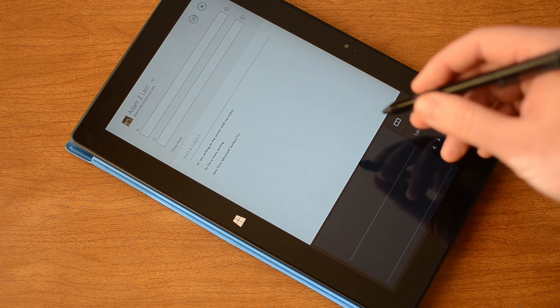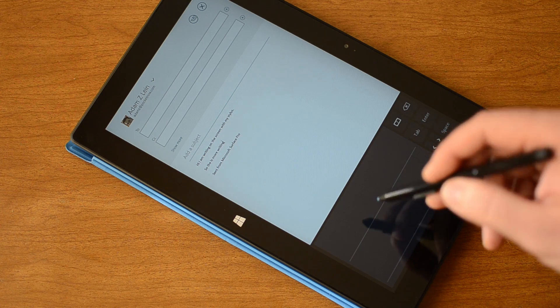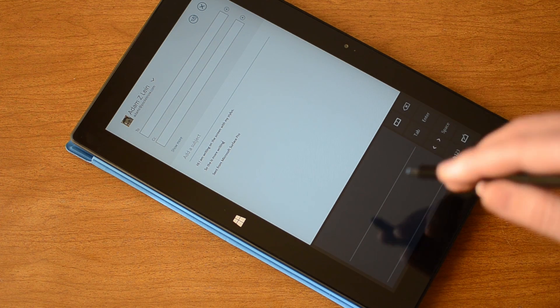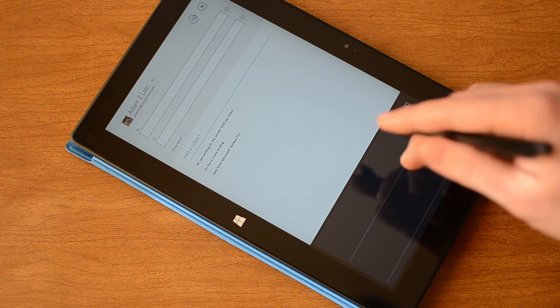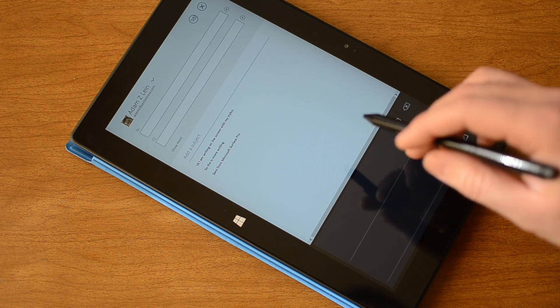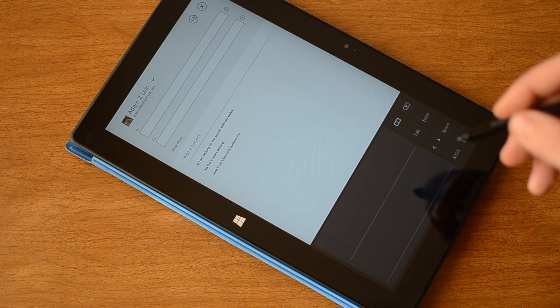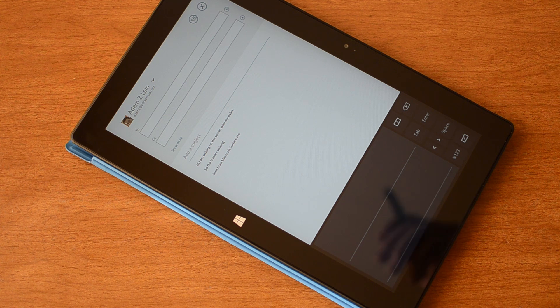Overall I'm pretty happy with the handwriting recognition here. It's gotten pretty advanced. It's very easy to edit in this input panel so you can fix the mistakes, especially when you're writing extremely messily. But very usable, very nice. So that's the handwriting recognition on the Surface Pro. Be sure to give this video a thumbs up.